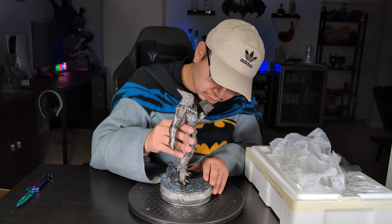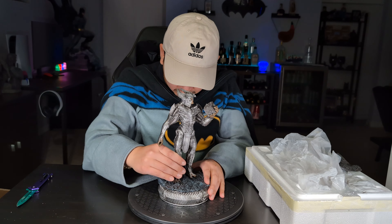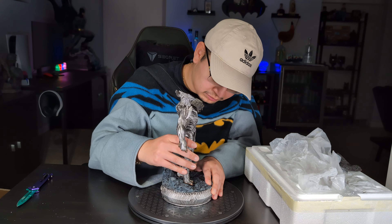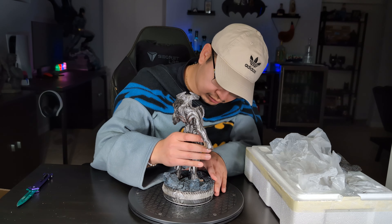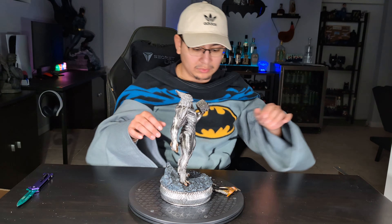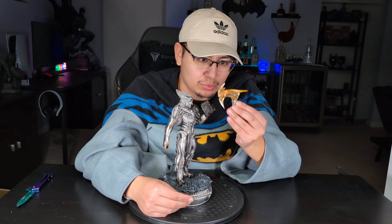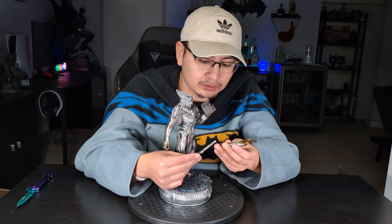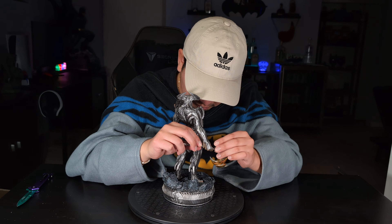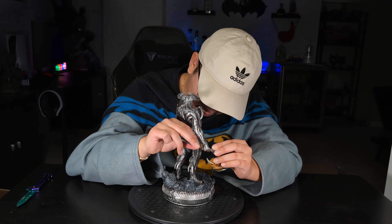Pretty easy installation here for assembly — it just has that one peg on the right foot and it inserts pretty easily. You just need to add a little bit of force to really make it sit flush with the base. It does come with his weapon of choice, his axe called the electro axe. You just assemble it from each side of the hand and pin it in essentially.